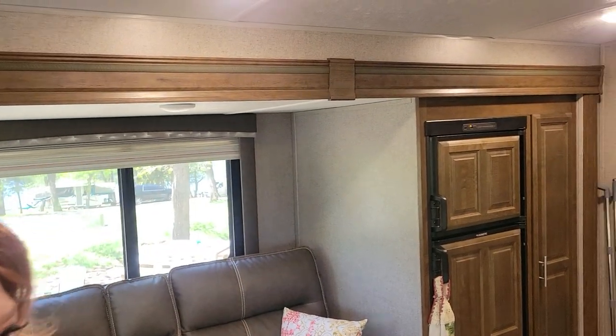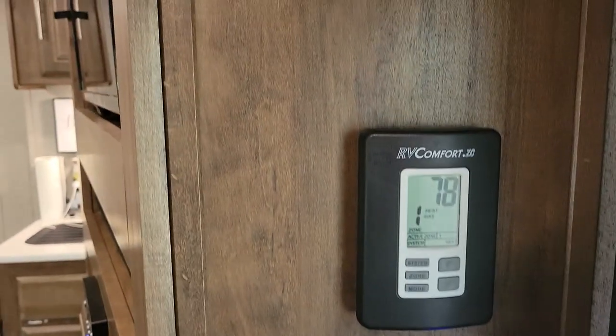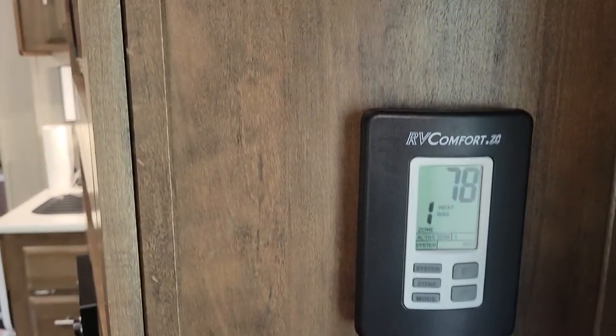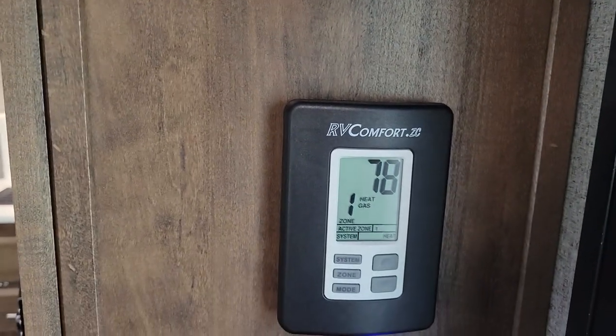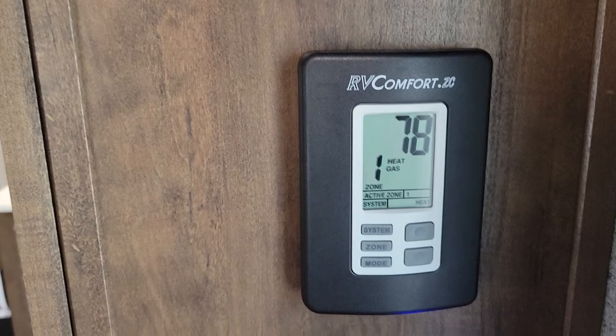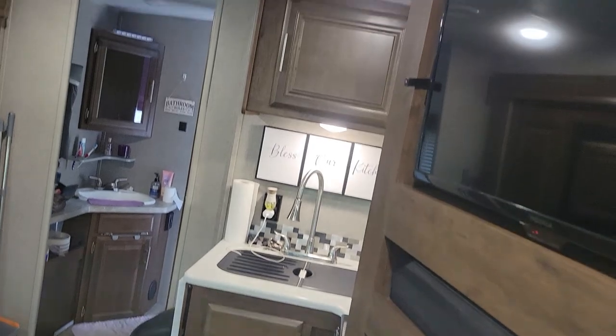Come on in to our little home. It's a little dark in here — and that's your command center right there, and your thermostat. It's got all your controls on it. When we bought this camper, that thermostat was messed up, and Camping World was nice enough to go all the way into Springfield to get us a new one. So they took care of us because they knew we were going to use it that weekend.